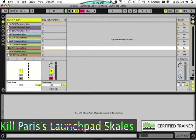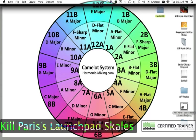All of our scales are numbered by the Camelot wheel, which is what Mixed in Key uses. So if you're already using Mixed in Key, this will integrate right into your sets really, really well.